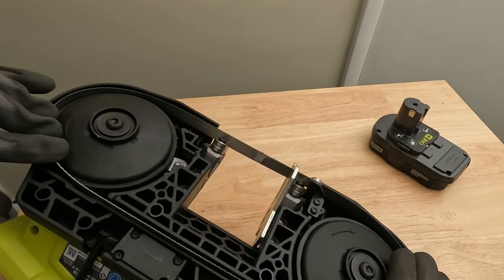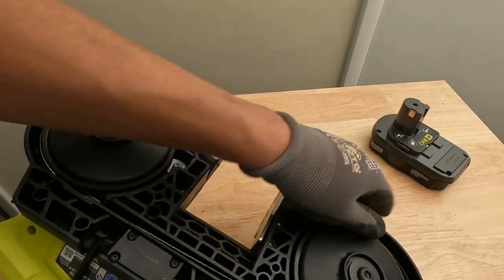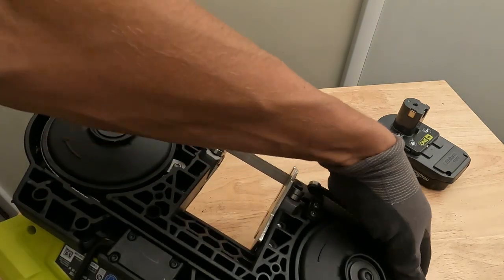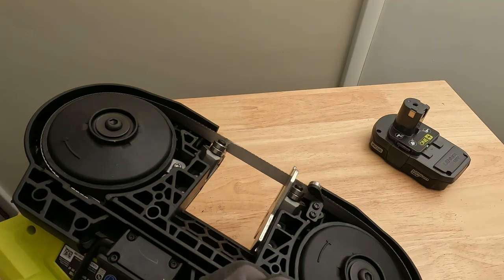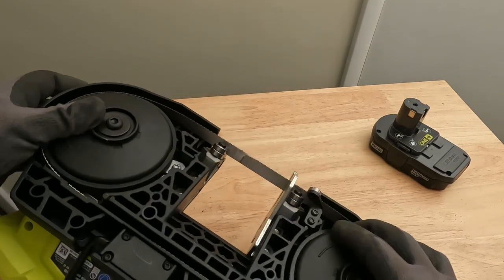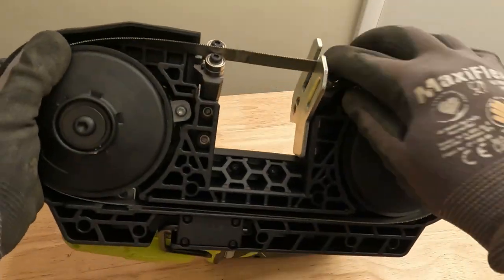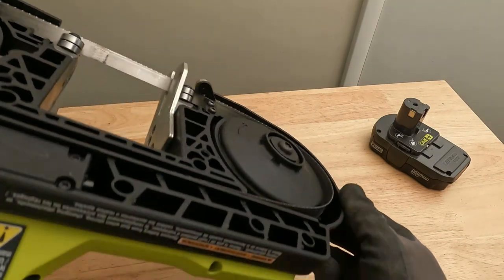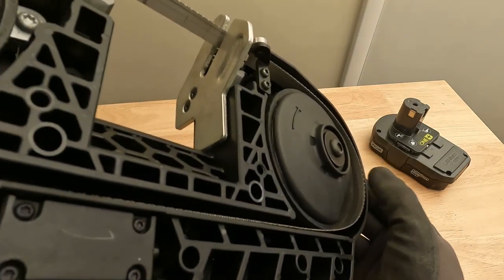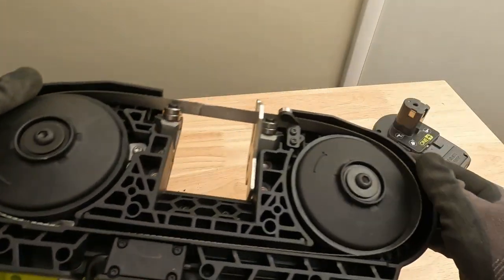Always make sure you have gloves on when you do this because it's very easy to cut yourself. These blades are sharp — you could do it without gloves but you run a pretty high risk of cutting yourself. Now you can see the blade is roughly in place but it's sitting up on this wheel, which is no good — you want the teeth flush with the top of each wheel.